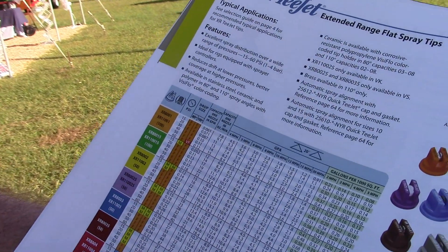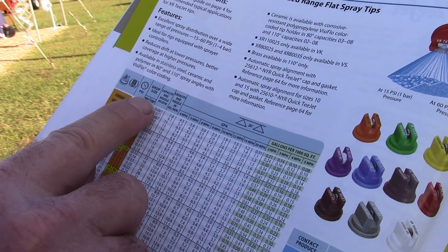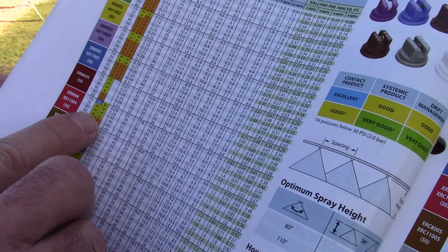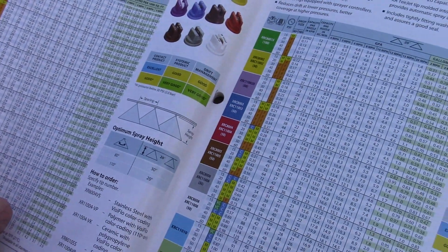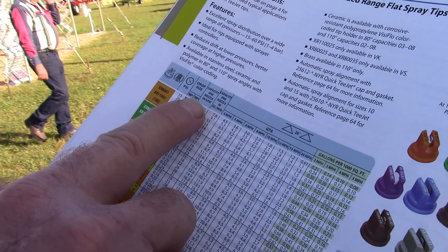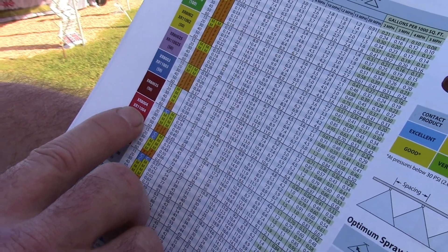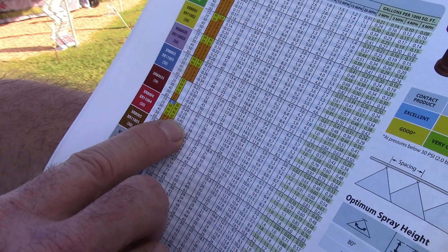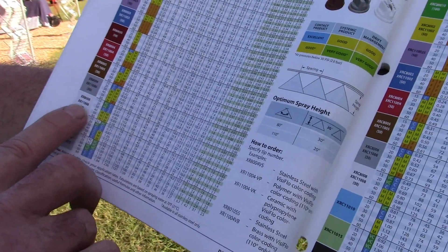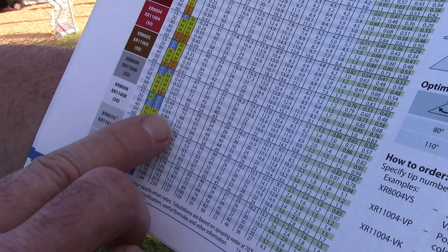This column is the pressure, and the next column is the droplet size. You can have an 80-degree or a 110-degree spray pattern. At 40 pounds of pressure on the 80-04 or 110-04, you get a medium droplet size. A C in blue means coarse, and an F in orange means fine. The next column is nozzle capacity in gallons per minute. The 04 in the tip name means it puts out 0.4 gallons per minute at 40 pounds of pressure. An 80-08 or 110-08 puts out 0.8 gallons per minute at 40 pounds of pressure.